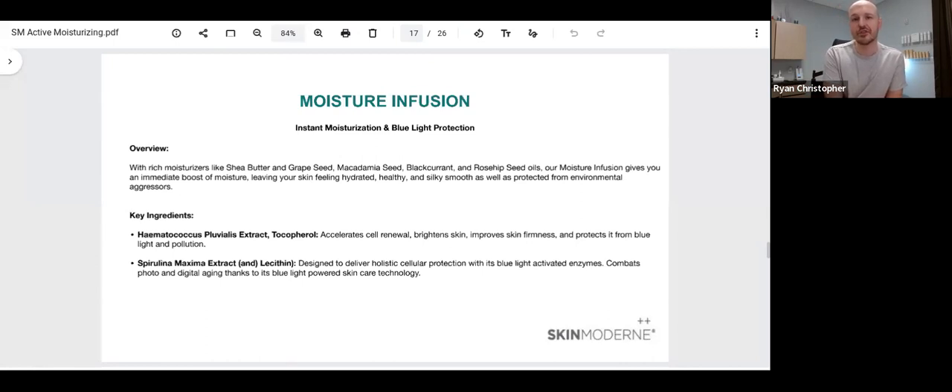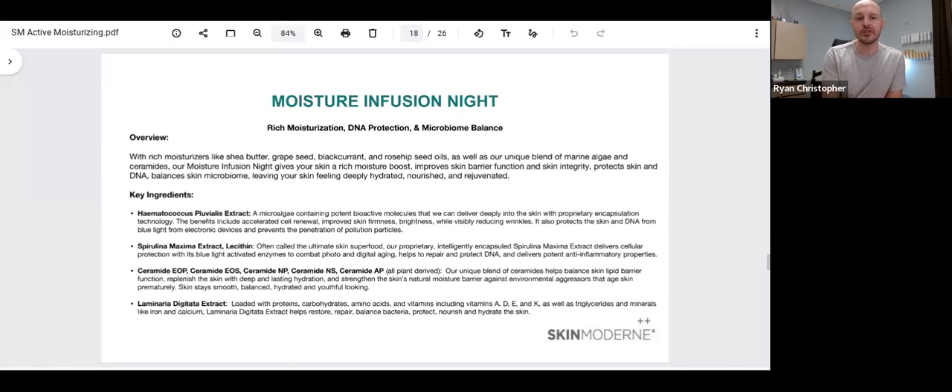The main difference between Moisture Infusion and Moisture Infusion Night is that Moisture Infusion Night includes a specialized blend of ceramides, all plant-derived, that are going to help reestablish the mixture of lipids needed in our protective lipid barrier, giving us long-lasting hydration. It still has the shea butter base along with the grapeseed oil, rosehip seed oils, and blackcurrant, but it also includes a marine algae extract along with these ceramides that give the skin more long-lasting hydration and a little bit more film-forming activity on the surface. You'll notice that Moisture Infusion Night might have a little more body to it and feel like it sits on the skin initially a little bit longer, but it will still fully absorb and not leave you with a heavy, greasy feel.